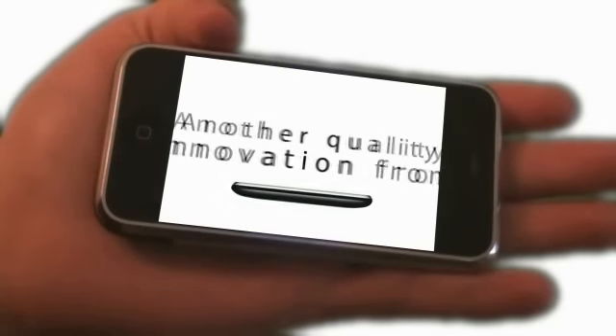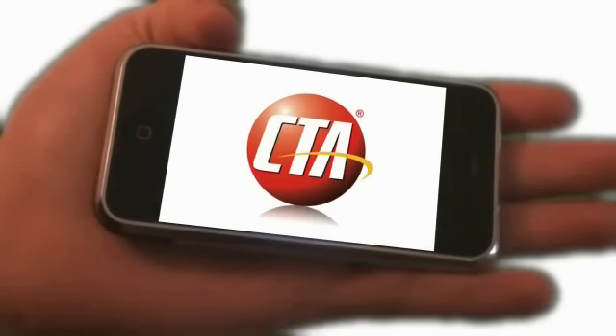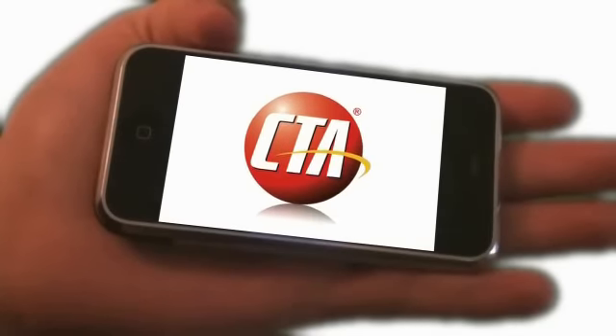Another quality innovation from CTA Digital. Strap yourself into the cockpit of your iPhone or iPod touch with the controller grip from CTA Digital.